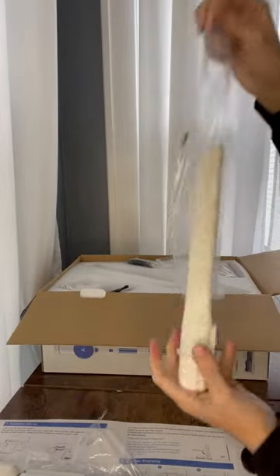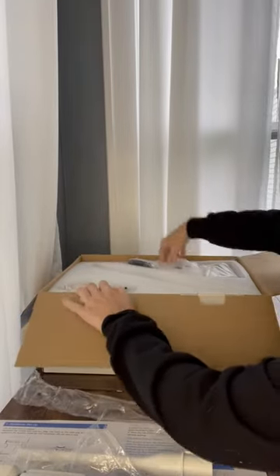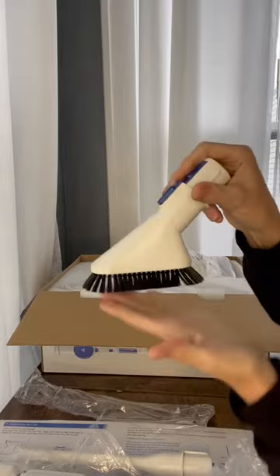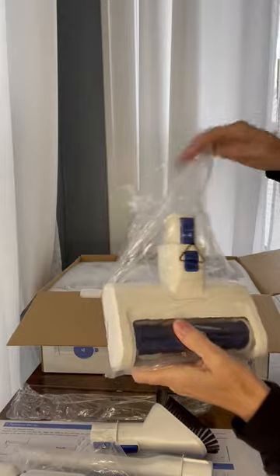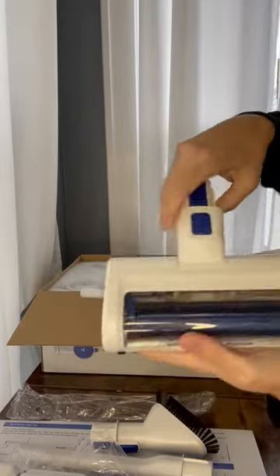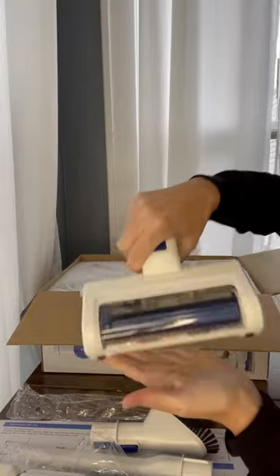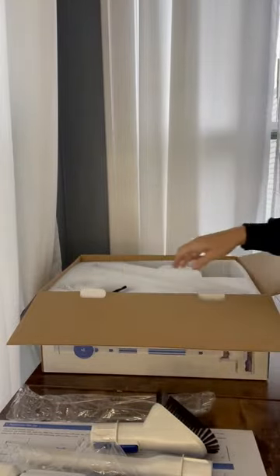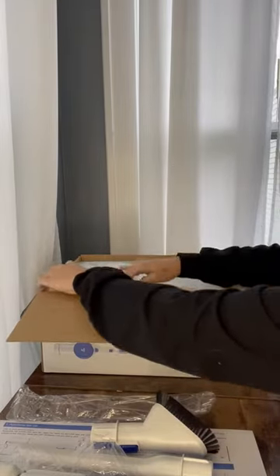Got all of the multitude of attachments here. This will be really convenient and easy to use on the stairs because it is tiny — very tiny, little, convenient vacuum head. And you've got all your little brush cleanings and extra filters in here.